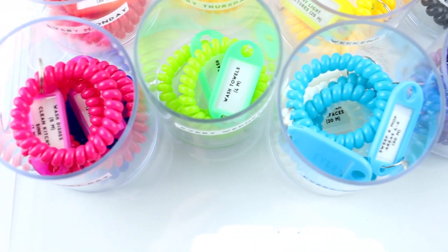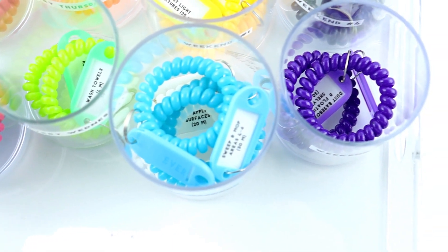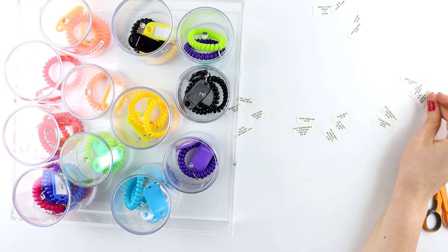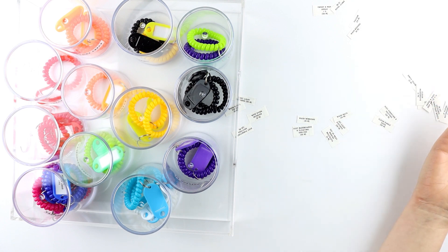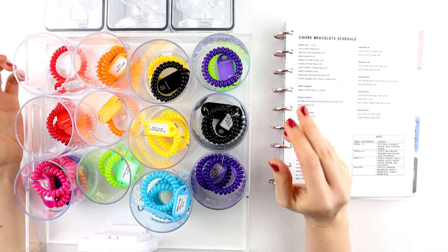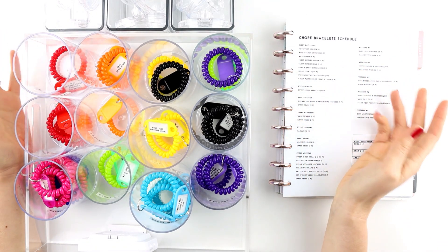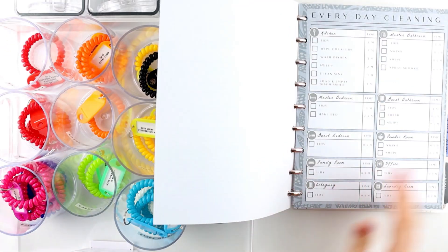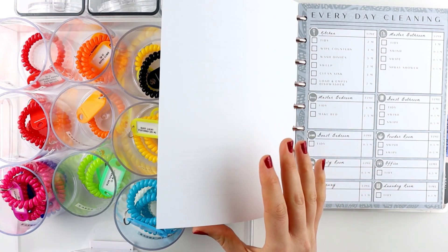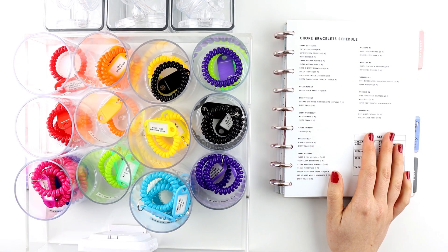This channel is called Personalize My Planner, and it's all about modifying things to make them work for you — whether that's your planner, your schedule, or in this situation, the task bracelets. I hope this system can help motivate you to complete cleaning and other chores. If you want access to the cleaning free printables and to learn more about that schedule, check out this video here, and I'll see you next Saturday — bye!